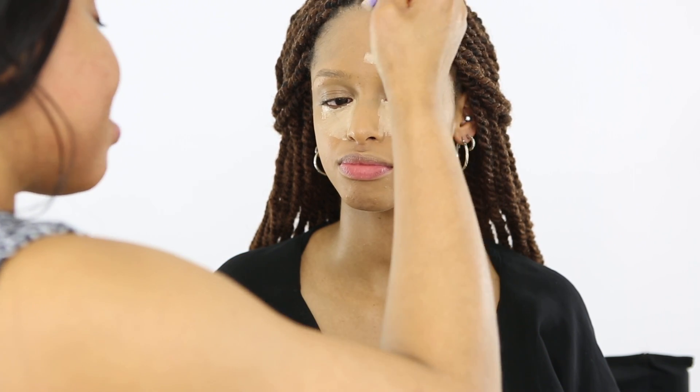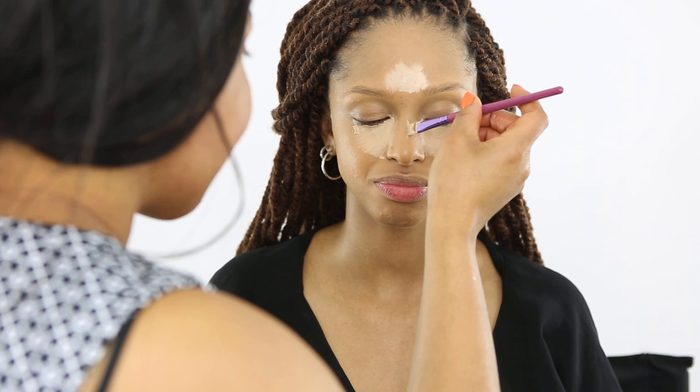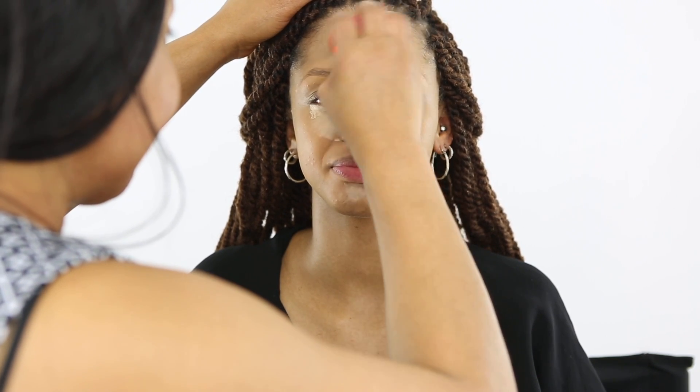Foundation is applied. Now I'm going to highlight her face with MAC NC30 — it's a little bit lighter than her complexion and lighter than her foundation as well. If you want your face to be popping, you need to highlight your face. Now I'm going to blend everything out.